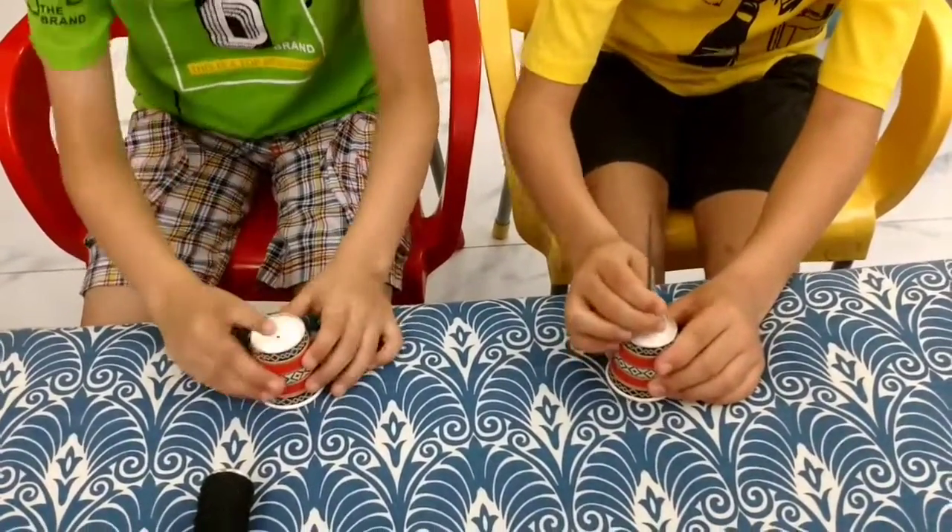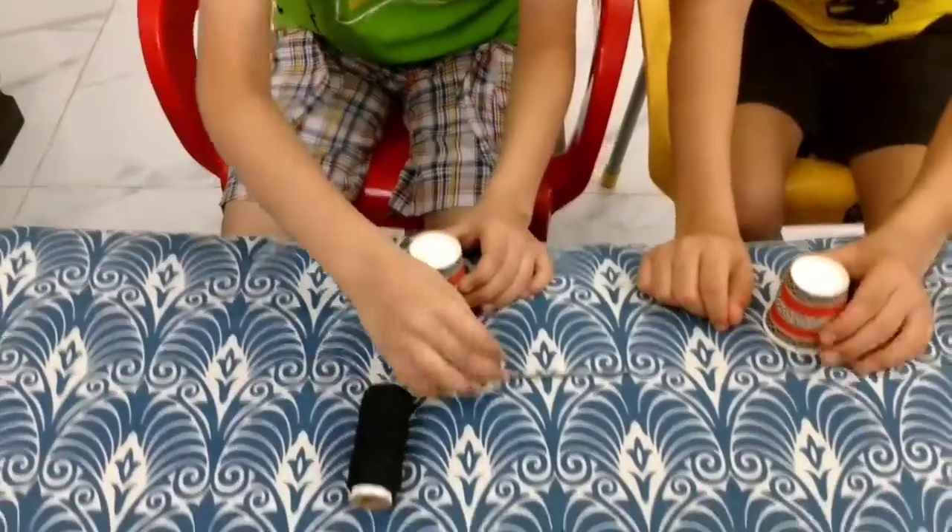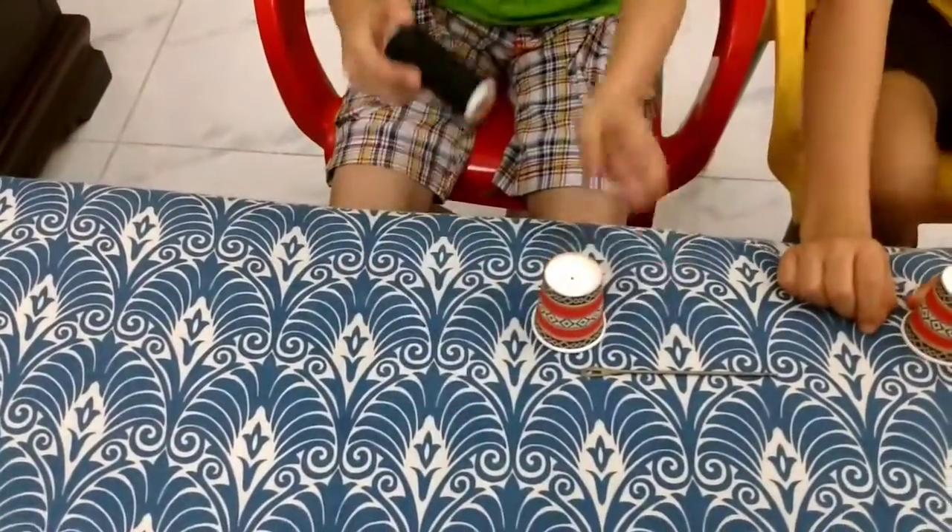First, put a bowl on the top. Then, put the tray in the bowl.